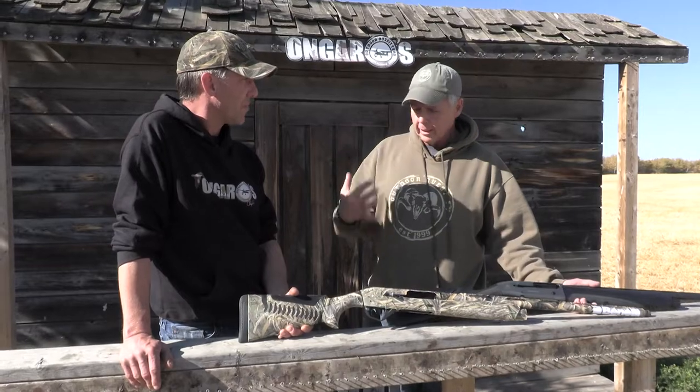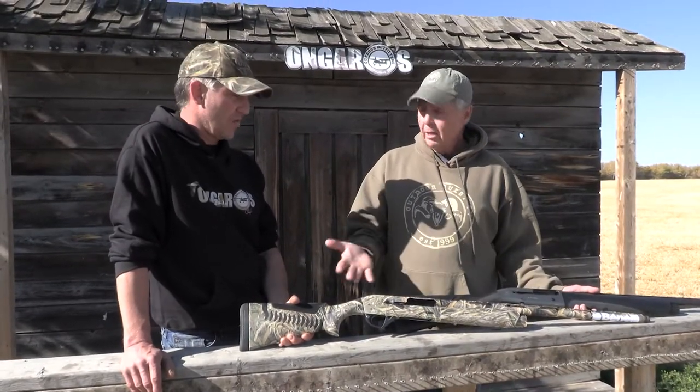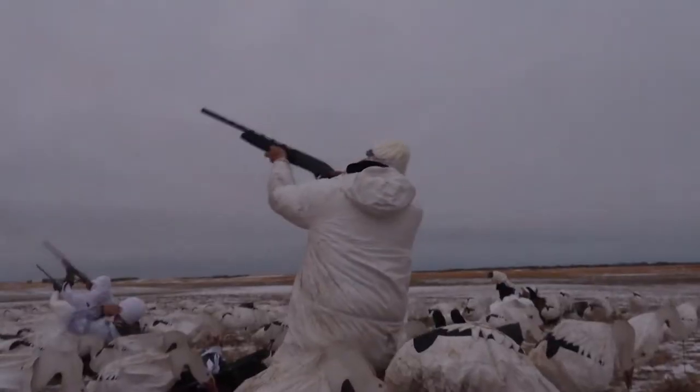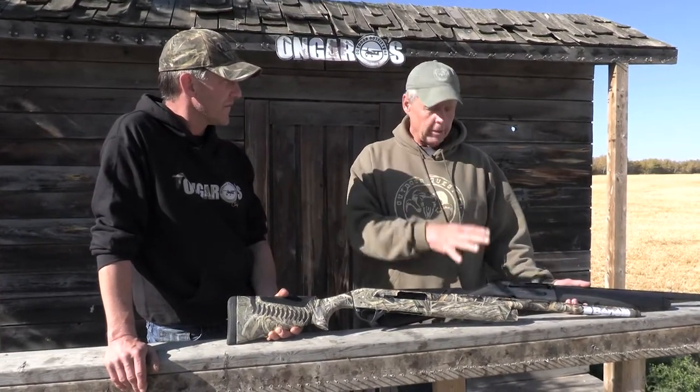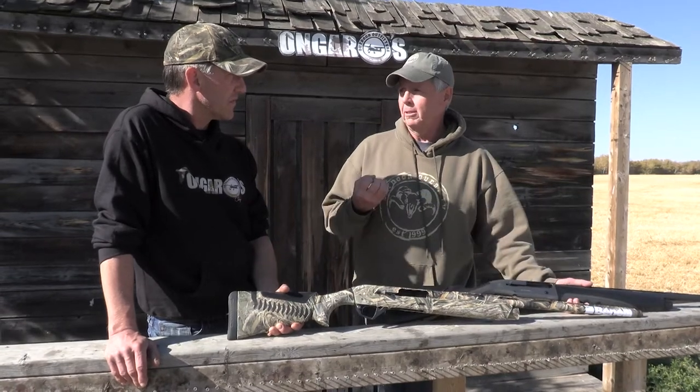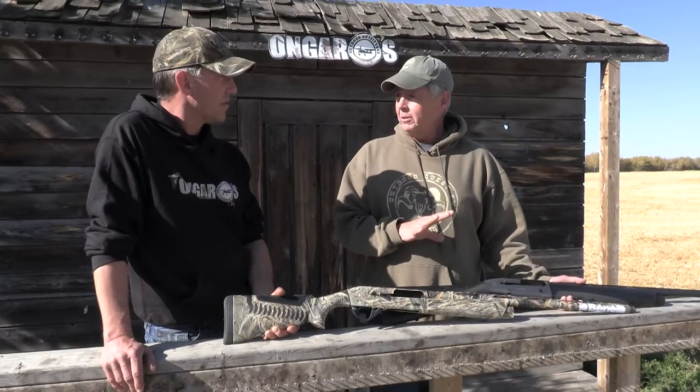The one downfall sometimes with inertia guns is if you're shooting really light target loads, you don't get enough recoil — but that's not a big deal when you're shooting hunting loads. That's where the gas guns come in. Gas guns have a gas port in them, so when you fire, you get that little blowback of gas that works the bolt. The great thing about those is they'll work with the lightest of loads, but they are a little more finicky and do need to be cleaned more often.